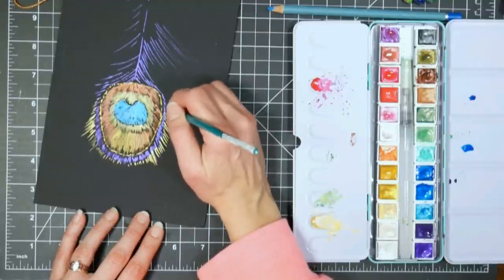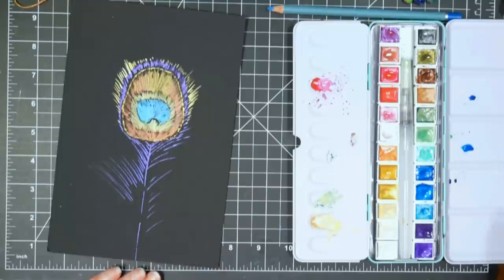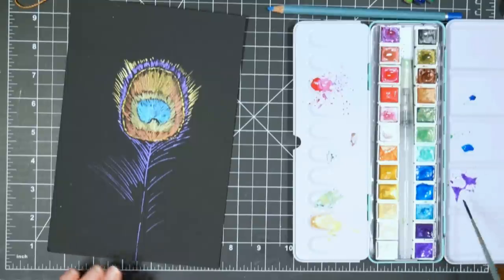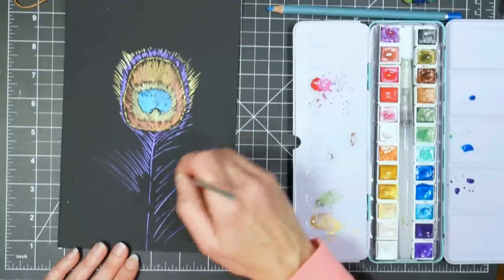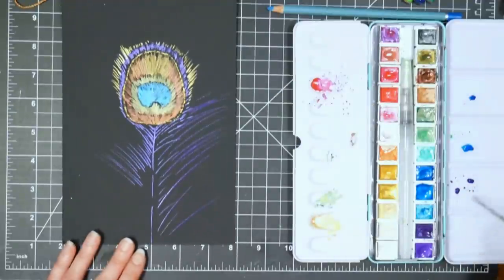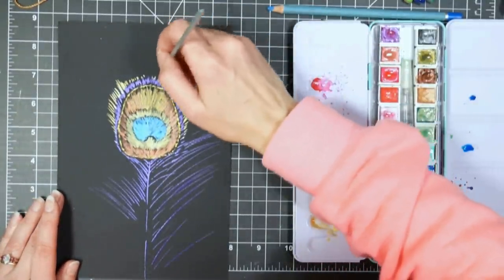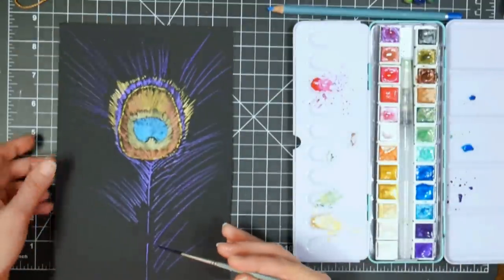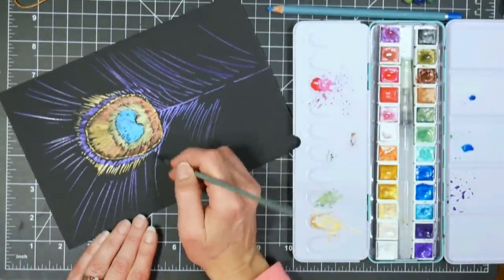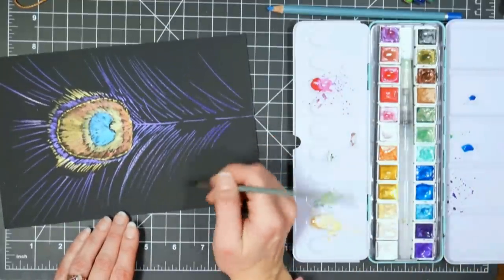Think of it like a strand of hair — it's all one strand, it's just got an ombre coloring pattern. You want continuity, that's why you want those brush strokes to match. Do the same thing on this side — always turn your paper so it's more comfortable to work. Try to somewhat mirror what you have; it doesn't have to be perfect but you do want about the same proportion. Now we're going to switch over to the liner and I'm going to start with the purple we've already used.